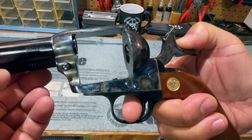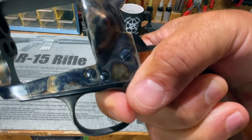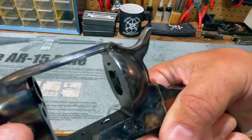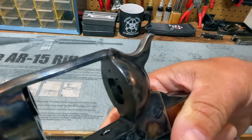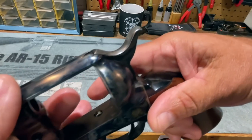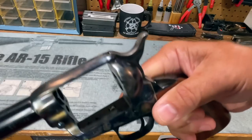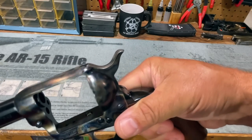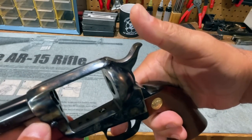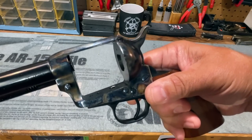When we cock the Cimarron Model P, hold the trigger back, and release it, the firing pin protrudes through the frame while trigger pressure is maintained — and it stays there. But when I release pressure on the trigger, I can push the firing pin back into the frame. This is the transfer bar system: if you carry a fully loaded cylinder with a round under the hammer and the hammer receives a blow, as long as there's no pressure on the trigger the revolver should not fire. That's why this action has three clicks rather than four.